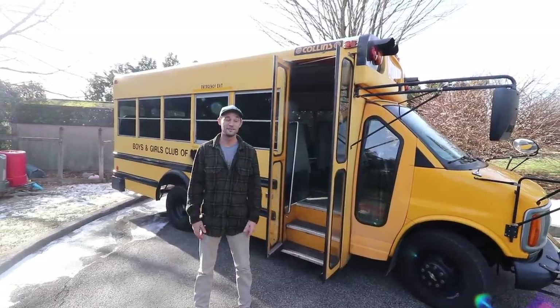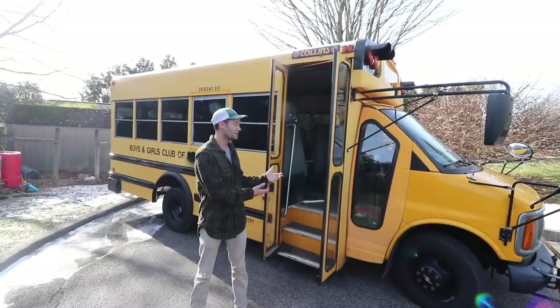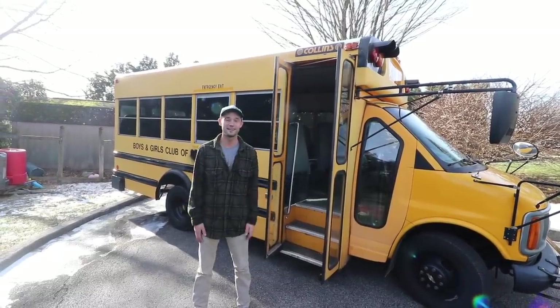Hi, my name is Mike with Navigation Nowhere and I've been living on the road for three and a half years in my school bus named Navi, but I recently just bought a new one and I want to show you inside. Let's check it out.